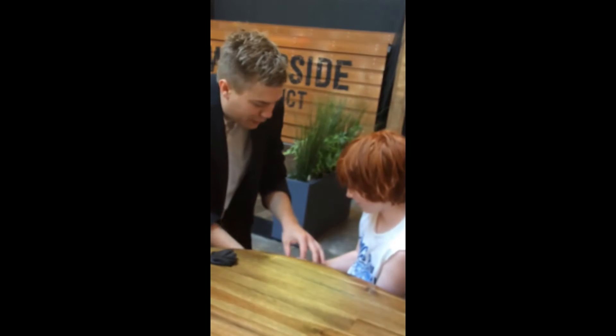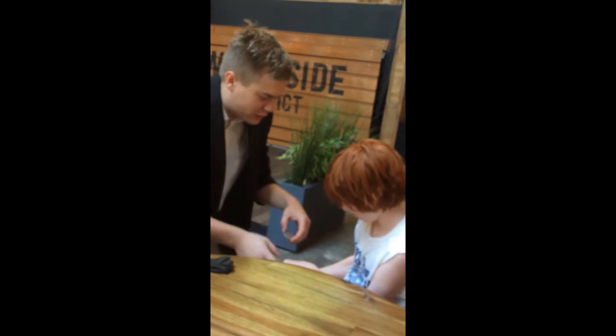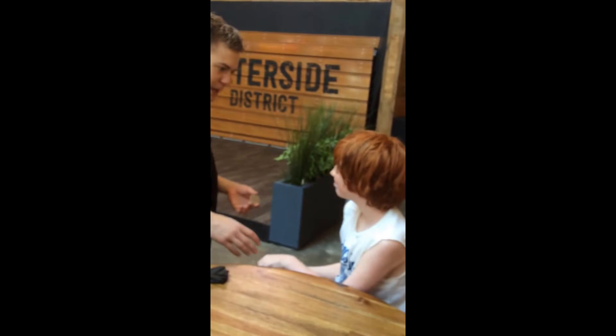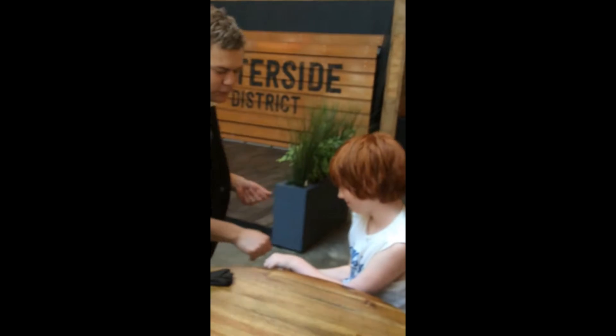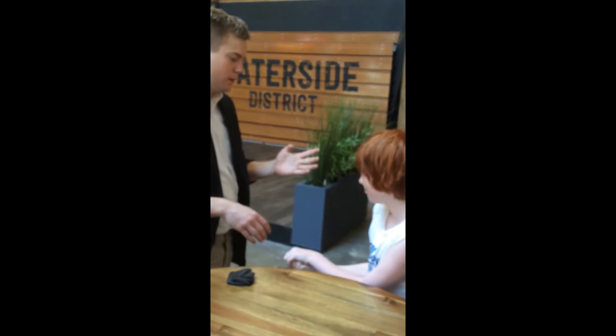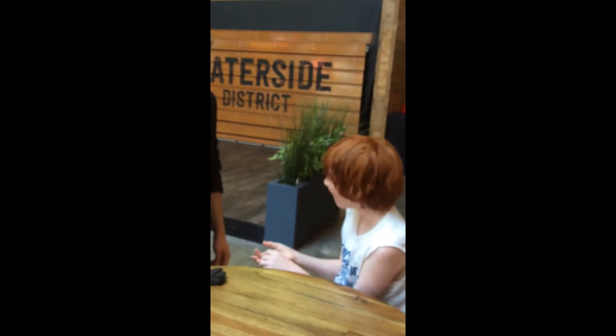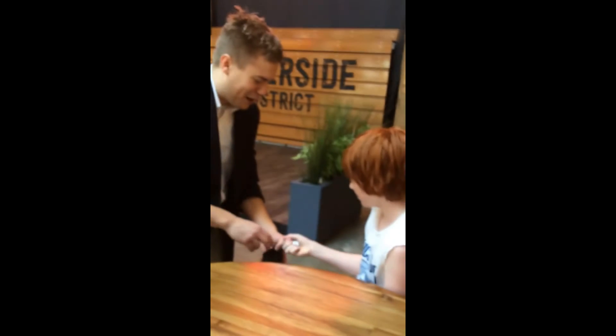I'm going to take this one out. Close your hand around the rest, okay? Let me get this one out. Now, tight, tight. Close, close, close. Good. Now, I'm going to push this one straight through the top here. All right, watch this. Just open up. What do you got? Drop them in. Drop them in.